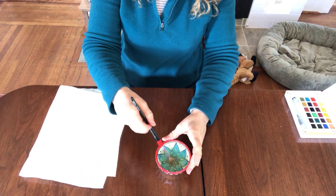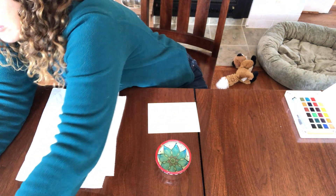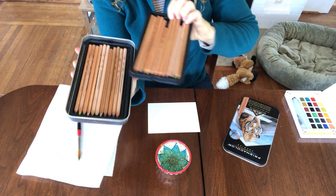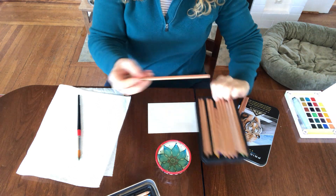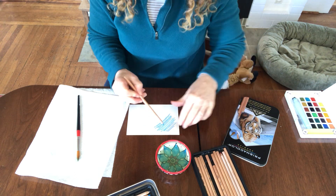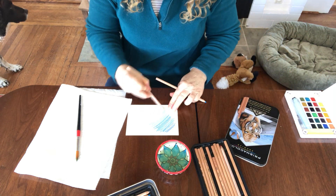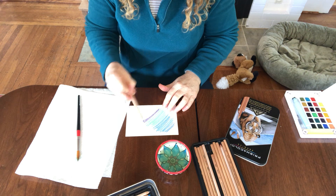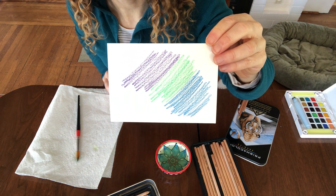Let's do watercolor pencils next. I'm just getting my brush ready and another piece of paper. The fun thing about watercolor pencils — this box has two whole trays of colors in it. The thing about watercolor pencils is you can draw and you can wet it. So I'm just gonna do some coloring — some blue, my favorite color green, let's get a little green in there, and maybe a little purple.